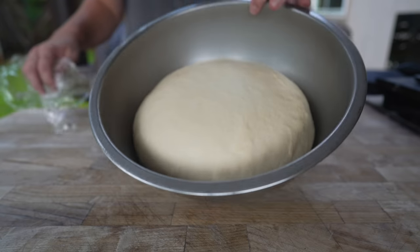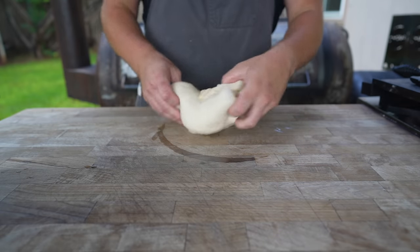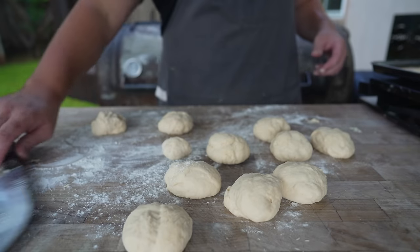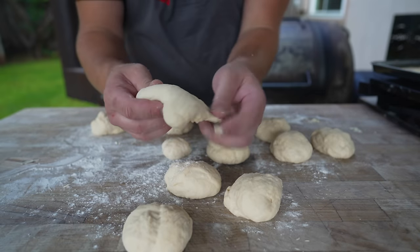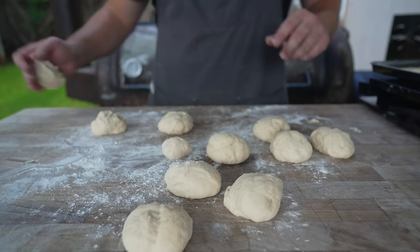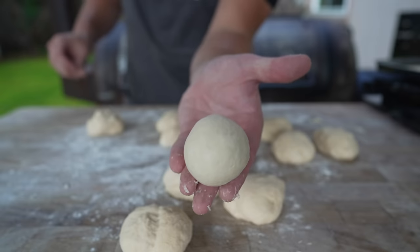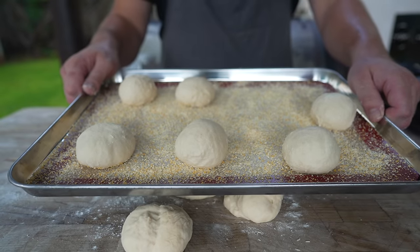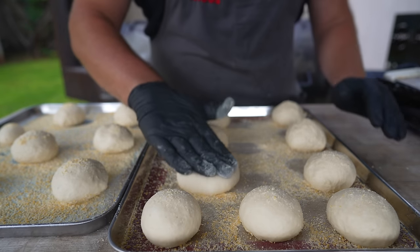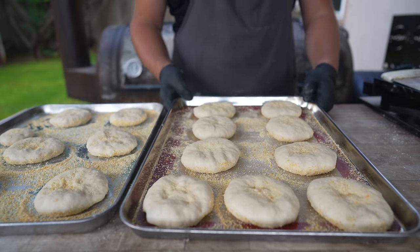One hour later, our dough has doubled in size and out it comes. Going to knock some air out of this, give it a couple of stretch folds, then divide it up into 85-gram balls. We're going to take a ball and just like a tortilla, fold it and tuck it until we have a nice smooth top — then on the table, give it the old roly-poly to make sure everything is tucked underneath and nice and round. Onto a cornmeal-lined sheet they go to rest for a few minutes, then I'll hit the tops with some more cornmeal and press these out into discs — however big you want your English muffins to be. We're going to let these rise a little longer while we get our fire started.